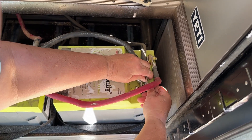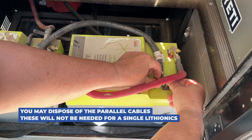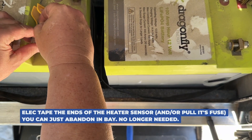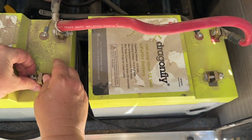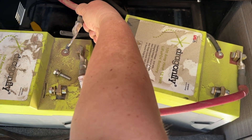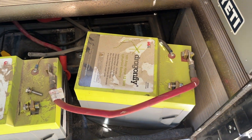This is the negative to the coach, so we're going to be reusing that with the Lithionics battery. We won't be reusing this — this is the Sterling DC to DC charger temperature sensor. We won't be reusing that with a Lithionics battery.